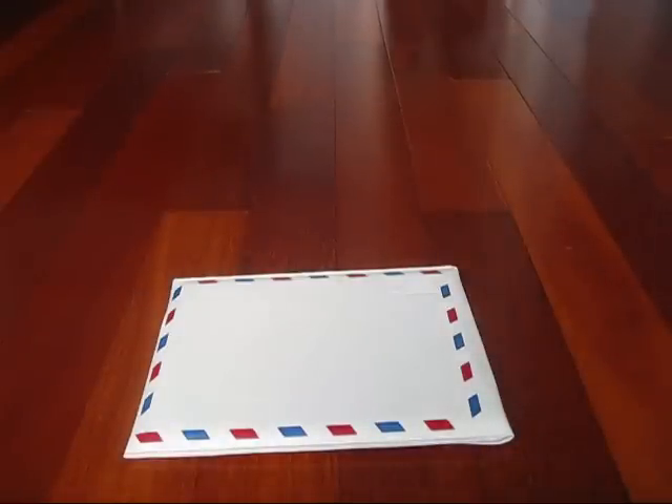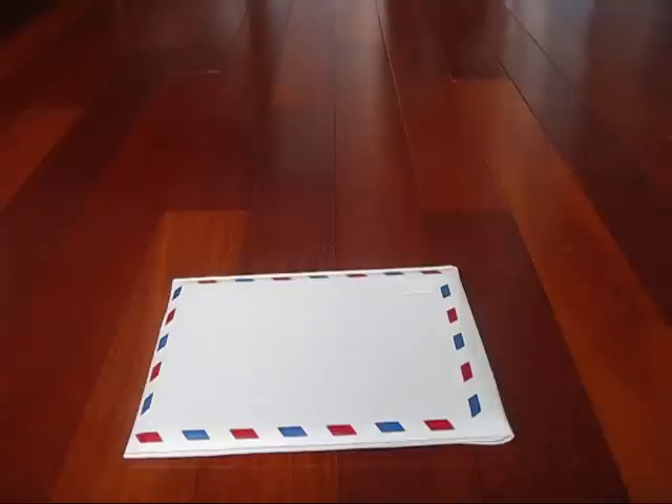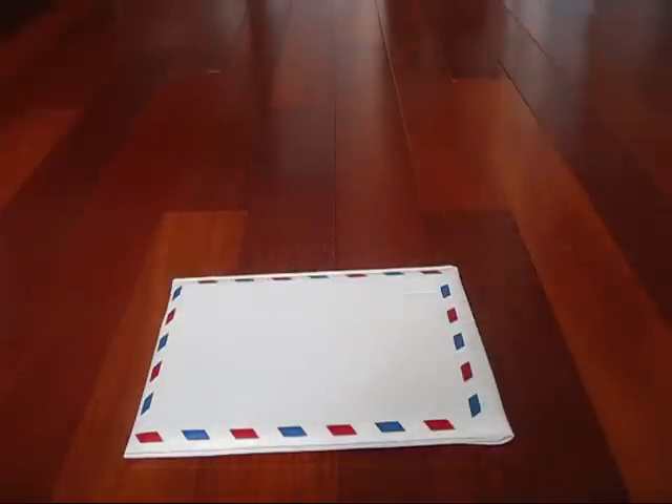My personal rating for this case is a 9.0 out of 10. I definitely recommend this to anyone who wants an iPad 2 case. Hope you guys enjoyed the review — give me some comments below, give me likes, give me favorites. Peace out.